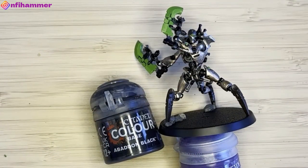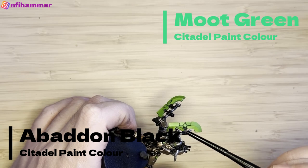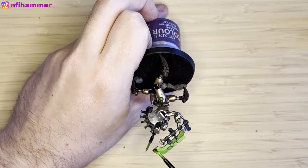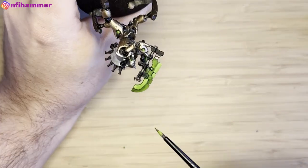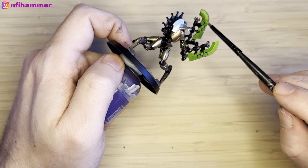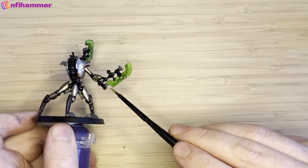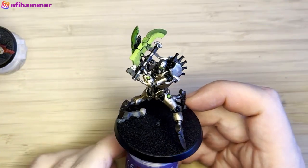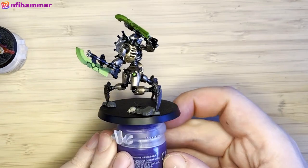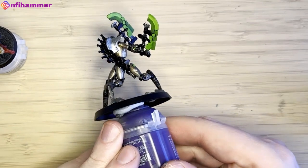I then switched to Abaddon Black and Moot Green to do the other side of the blade to contrast it with dark colours — maybe a little too dark, and since I don't have a darker green I didn't have much choice. But it kind of looked like a cool effect. The paint wasn't very well blended and you can see it doesn't look very clean, but I'm pretty happy with how it turned out. With the finished product you can see it creates some interesting colour and a different dynamic I hadn't put on any other Necron model.